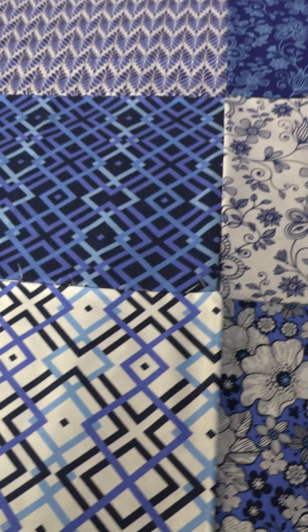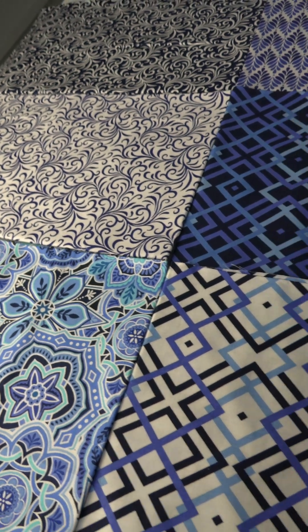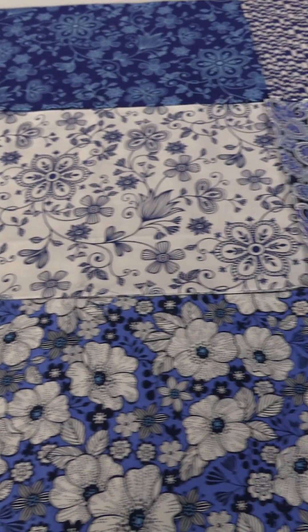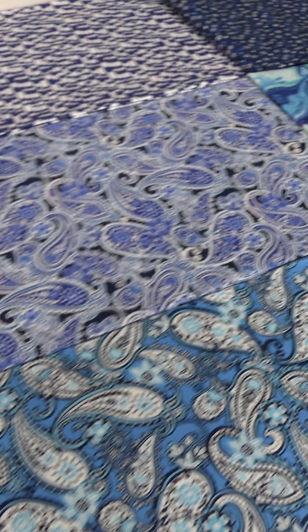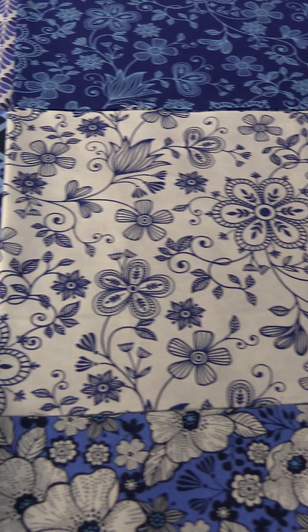The next September shipping collection for Henry Glass Fabrics is Blueprints by Color Principle, and it is just that — lots of different blueprints. There are 15 SKUs in this collection with tons of shades of blue: dark blue, light blue, navy blue, turquoise — you've got them all — plus some nice white. The line is built on paisleys, geometrics, swirls, and a bunch of different florals. When you put it all together, you can make a beautiful quilt. That's Blueprints by Color Principle for Henry Glass Fabrics.